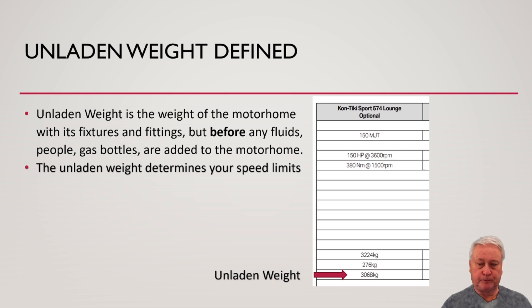There's something called unladen weight. That's the weight of the motorhome with its fixtures and fittings, but before you add any fluids, people, or gas bottles. The unladen weight is important because it determines your speed limit. I did a video on speed limits — the link will be up here.